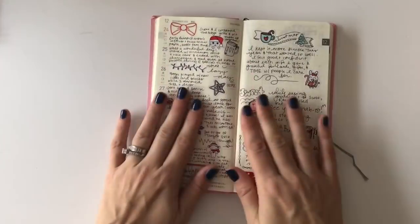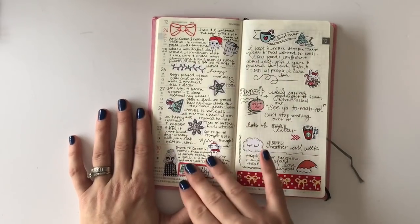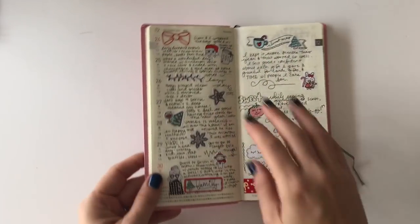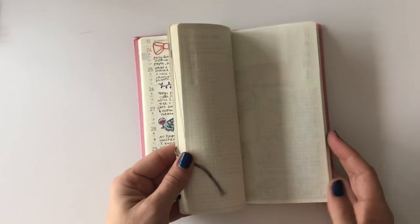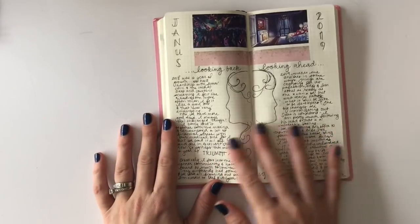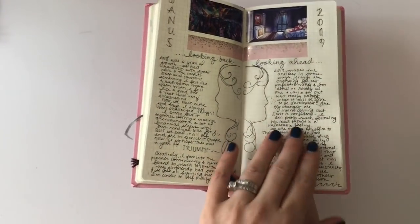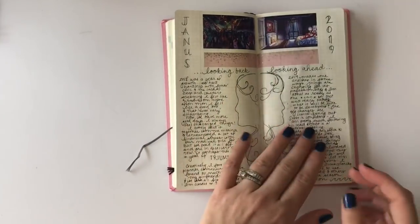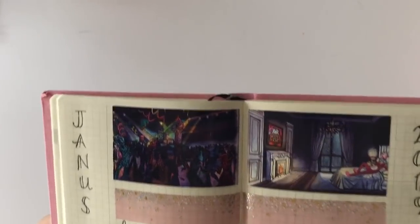And then my journal — the Hobonichi Weeks. This is a cute way to journal: I have the weekly on one side and then just whatever on the other side, and in the back it has a whole bunch of note pages. This is my new year spread where I reflected on last year and wrote down some things coming up this year that are on my mind. This mini scene is from the Crafty Banana.